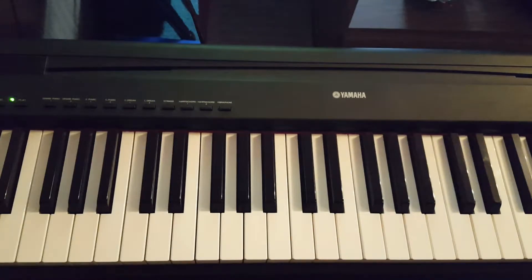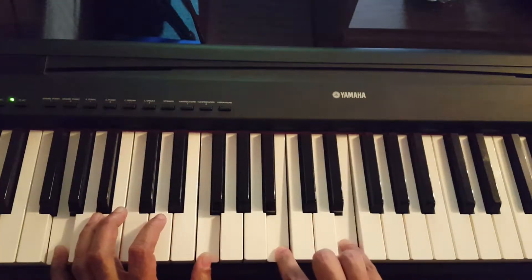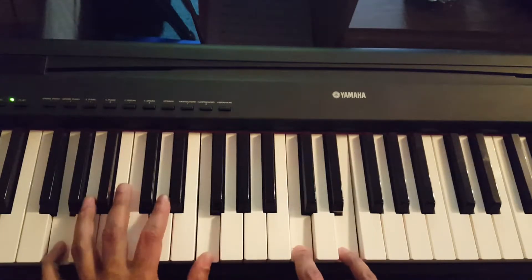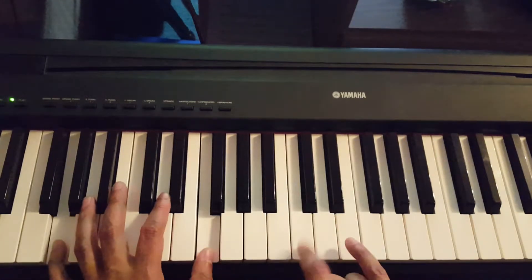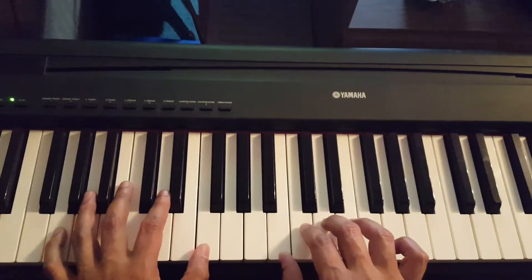Also on the G7, the melody is the 13th — the E. You can also use the sus4, and it resolves with this.